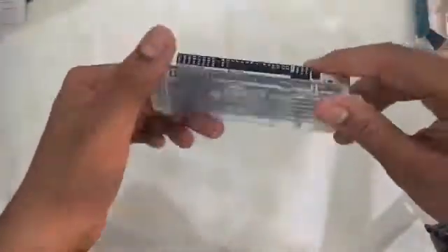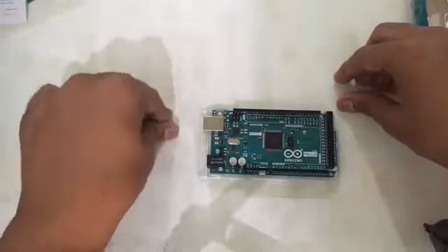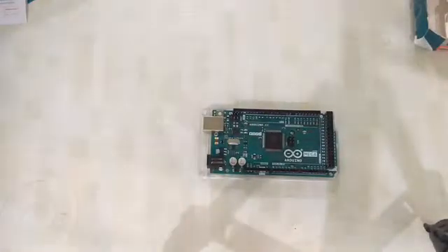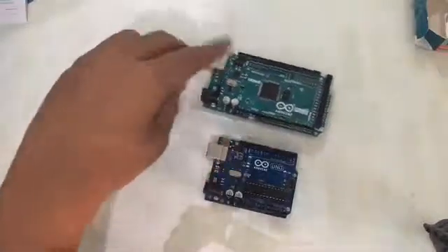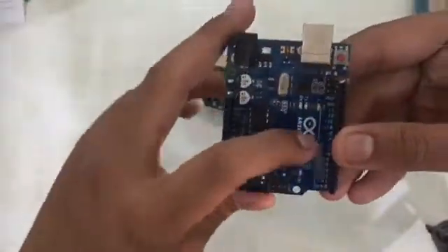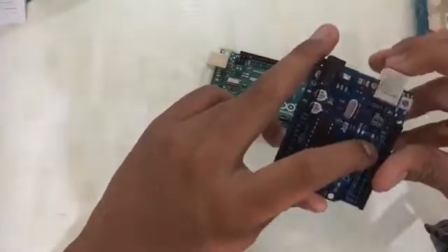Then we have the PWM pins. This is an Arduino Mega, so it has lots of pins. To clearly identify which pins are PWM, let me bring my Arduino Uno. On the Arduino Uno — which is a Chinese board — you can see wave-like symbols next to pins 3, 5, 6, 9, 10, and 11. They provide 8-bit PWM output with the analogWrite function. On the ATmega8, PWM output is available only on pins 9, 10, and 11.